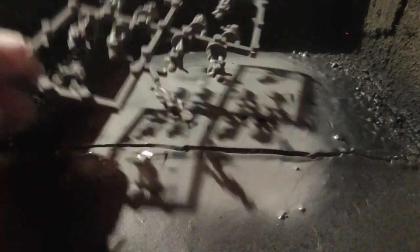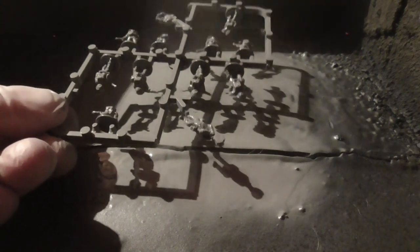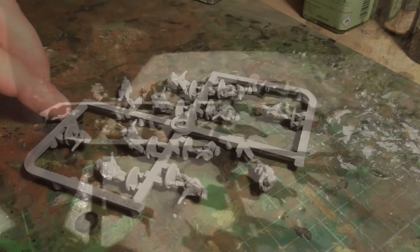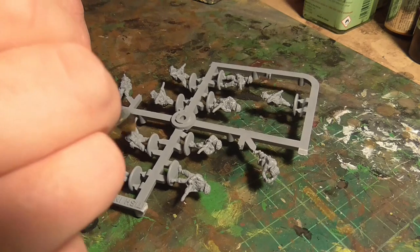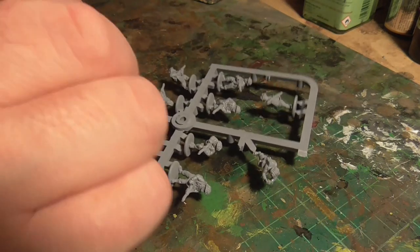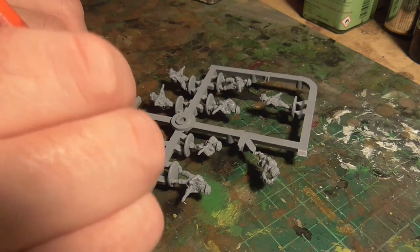Then we move on to spraying them with primer — this is just a basic grey primer. You could paint this on by hand but it's a lot quicker with the spray. Use it in a ventilated room. I spray into a box here, as you can see it's very well used, just to make sure they're completely covered. You could really paint these entirely on the sprue if you wanted at this point, but I decided not to.